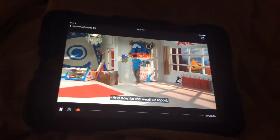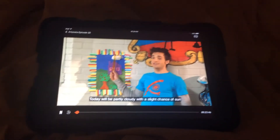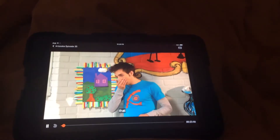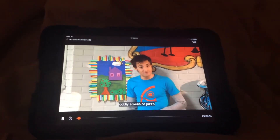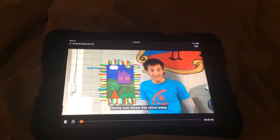And now for the weather report. Today will be partly cloudy with a slight chance of sun, unless, of course, a wind that oddly smells of pizza blows this cloud away.